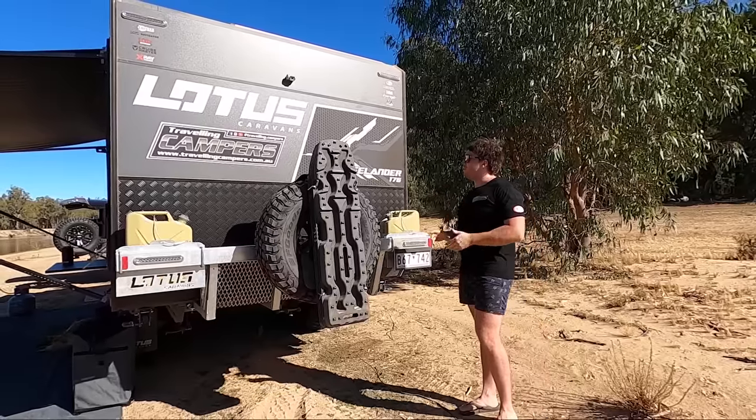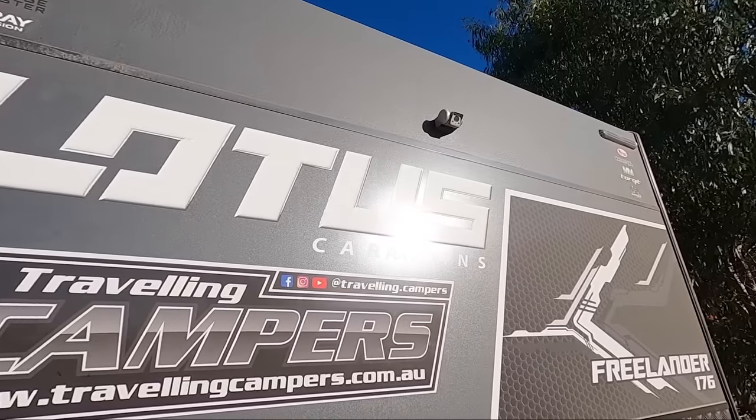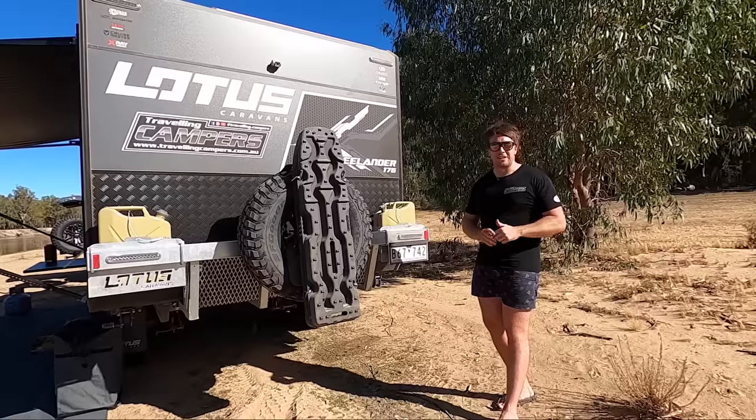That's about it for the rear — we've got our decals up there, a couple of our sponsors, and I'm absolutely stoked with the rear end. Let's go around the side.